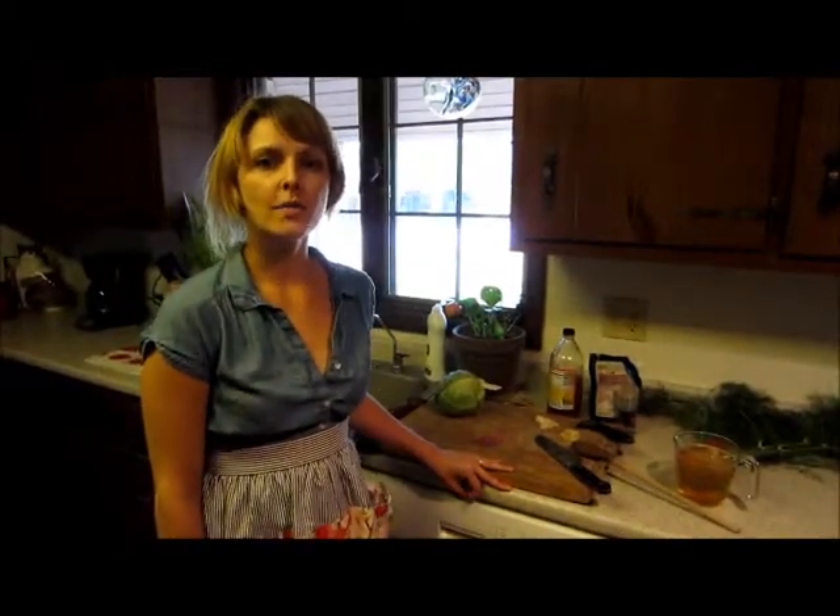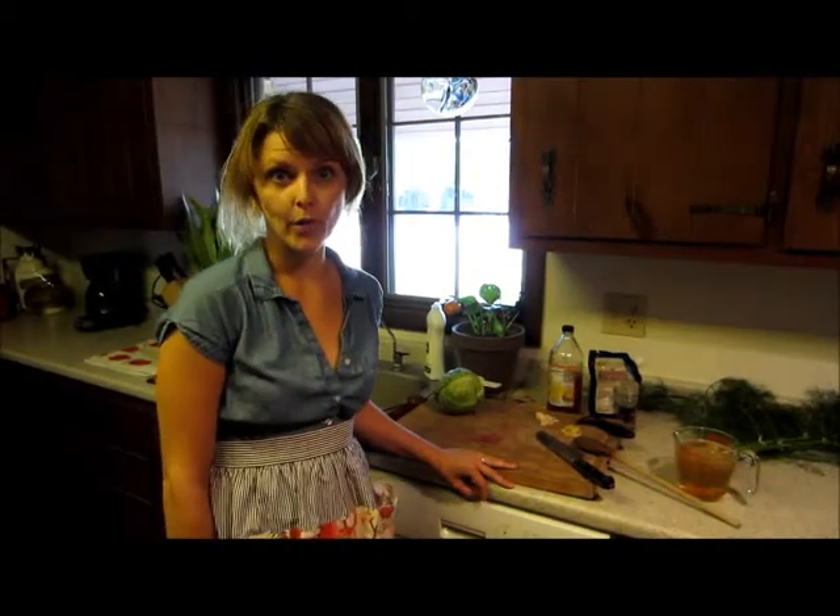Hello. Today I'll be showing you how to make beet, fennel, and cabbage soup, which can be served hot or cold.